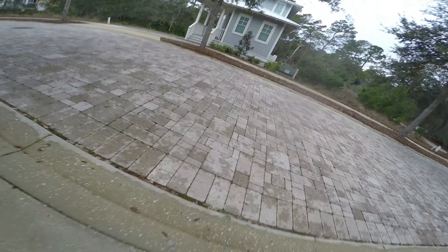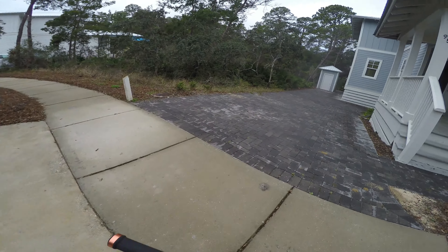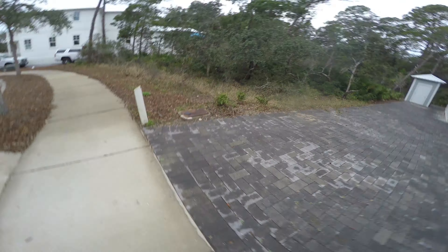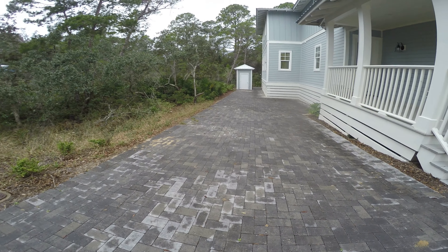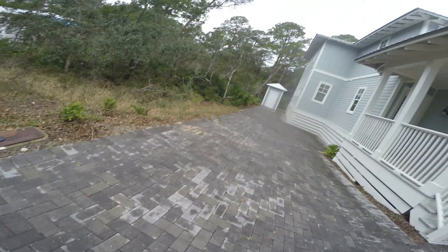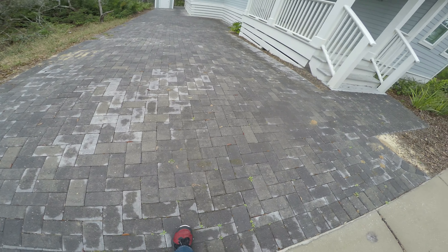Hello everyone and welcome back to another video today. We are back and I'm going to be riding down this hill. As you may know, if you watched the other video, the rollerblading video, I went down this on my skates. I fell and I hurt myself, but Kayla made nothing about it — she just cut the clip.